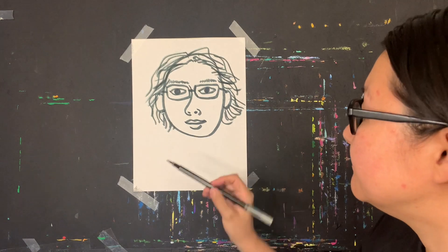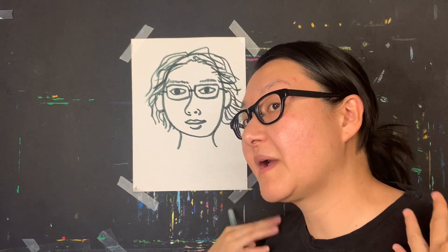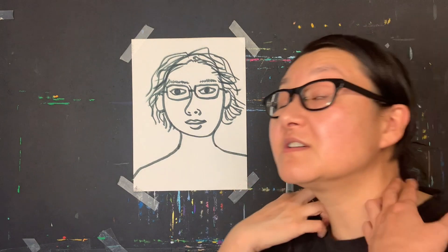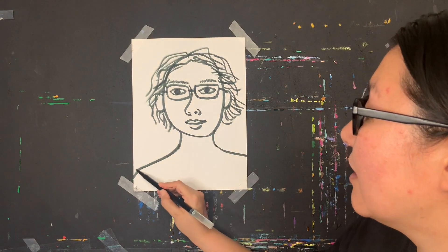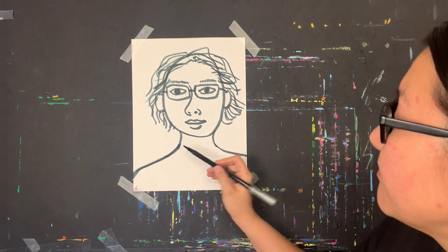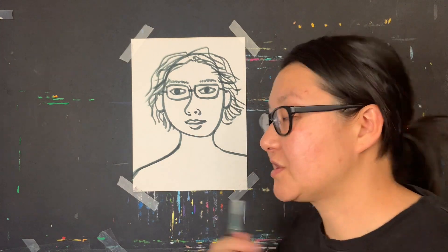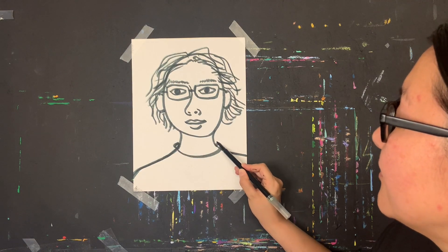Now the neck — I draw the outline going left and right. At the bottom of the neck, the shoulders grow outward. My shoulders are drawn very wide. How big you make your shoulders really depends on how large your paper and drawing are.